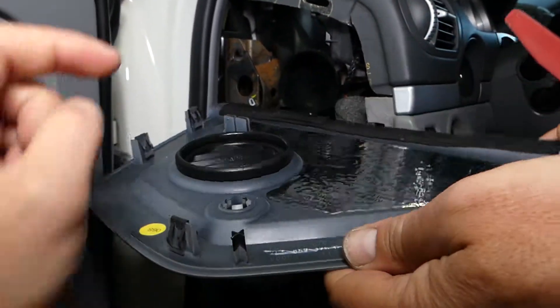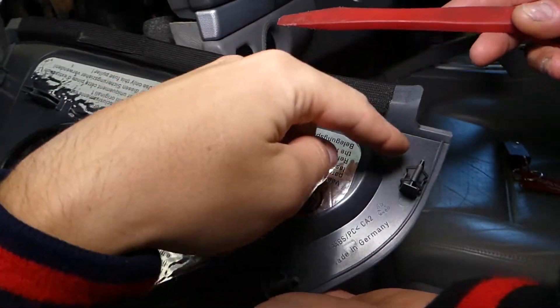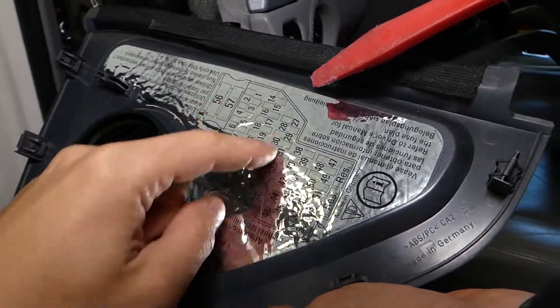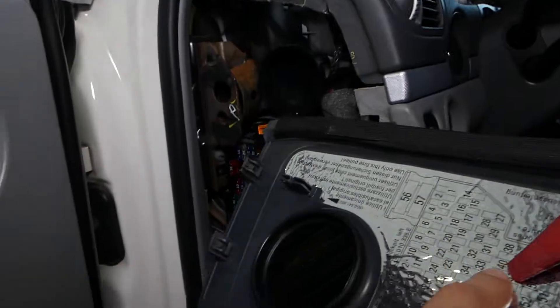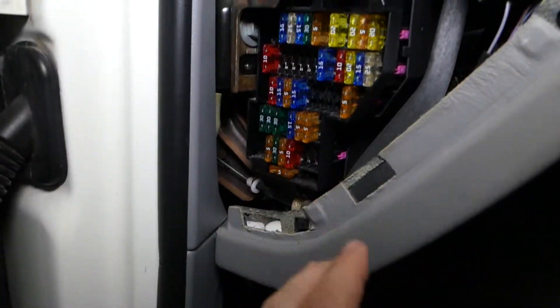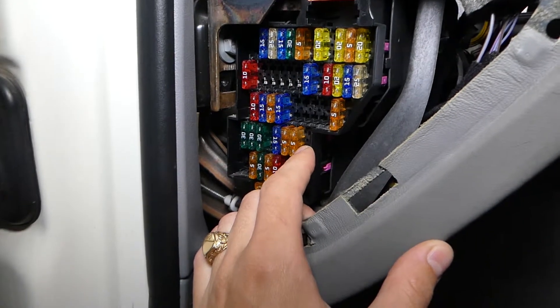Once you open the cover, you'll see you have five clips — one, two, three, four, five. You have the fuse numbers printed on the back side. We need to find fuse number 40. This one will be the third fuse in the bottom row right here.